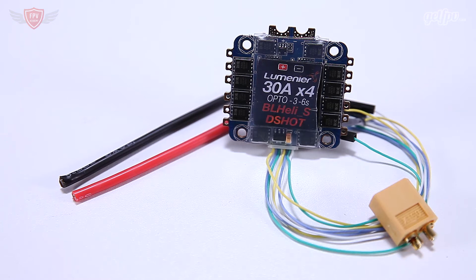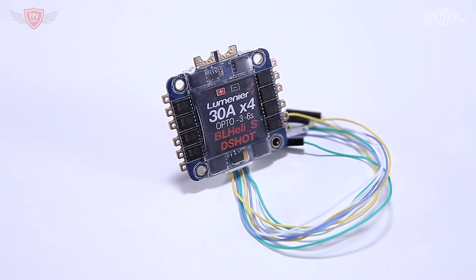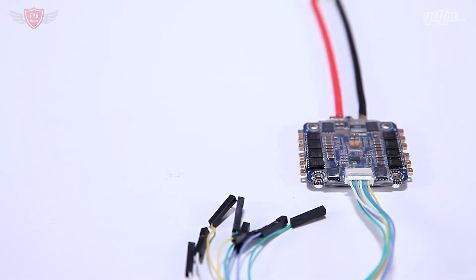The Lumineer 4-in-1 30 amp BL-Heli-S ESC with current and voltage sensor features the very powerful BB-2 chip, which runs at two times the speed of previous BL-Heli-S ESCs. The BB-2 processor allows the ESC to perform with incredible precision, resulting in smooth and responsive power and taking full advantage of the BL-Heli-S firmware.